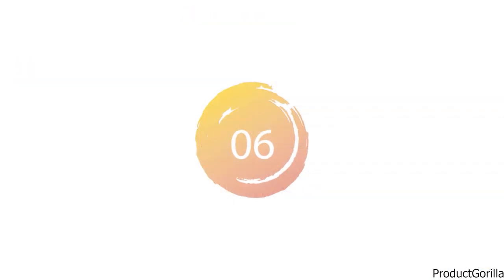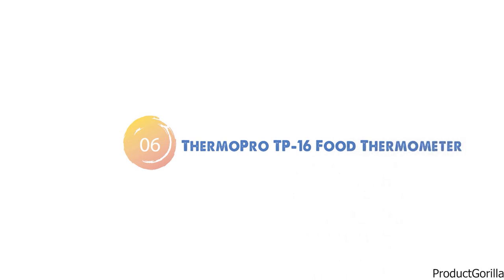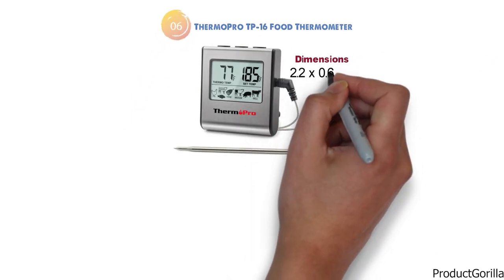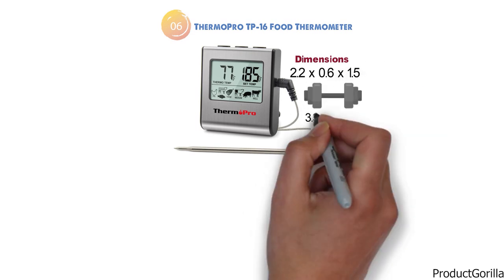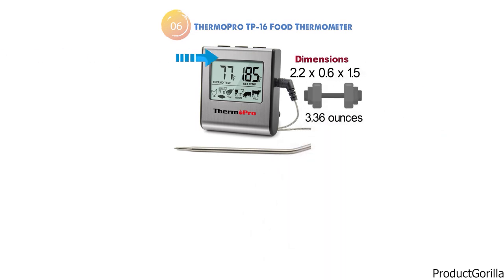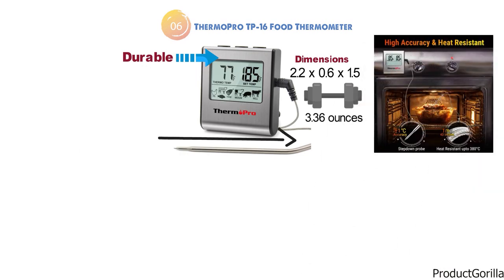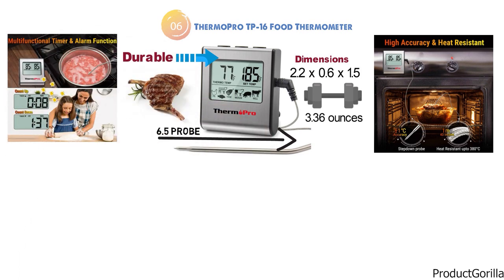At number 6 we have the ThermoPro TP-16 Food Thermometer. The dimensions are 2.2 x 0.6 x 1.5 inches and it weighs around 3.36 ounces. This durable device gives accurate readings for temperature inside your food, and the 6.5-inch probe allows you to check inside large pieces of meat. The alarm function makes it very easy to monitor your food and stops you from overcooking, as it will notify you when the food is cooked.